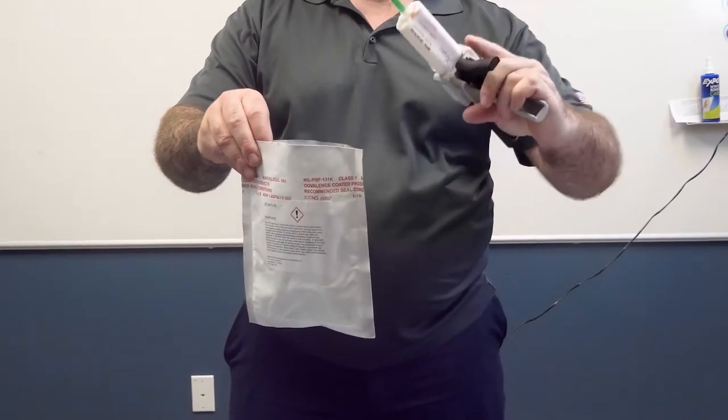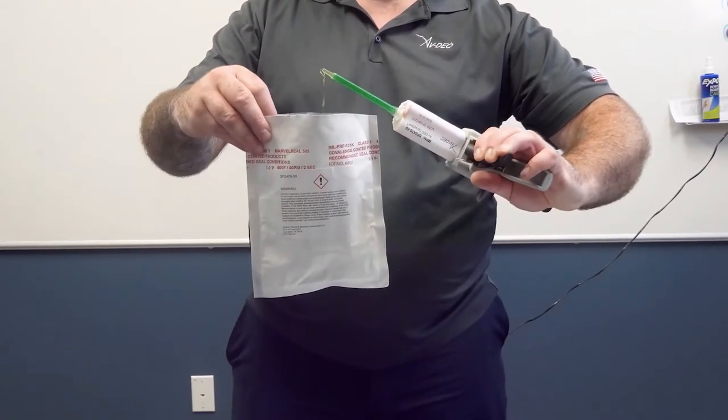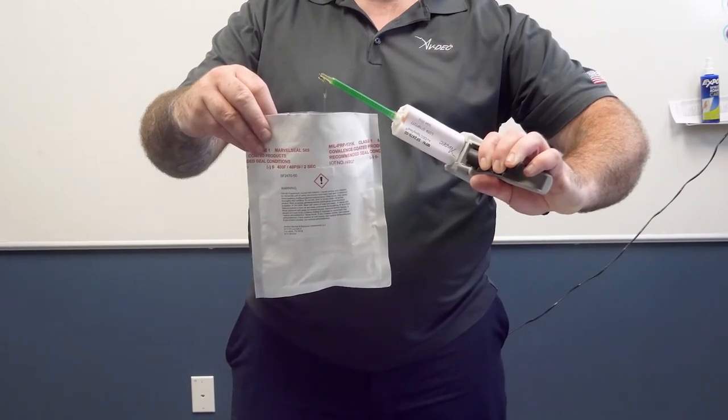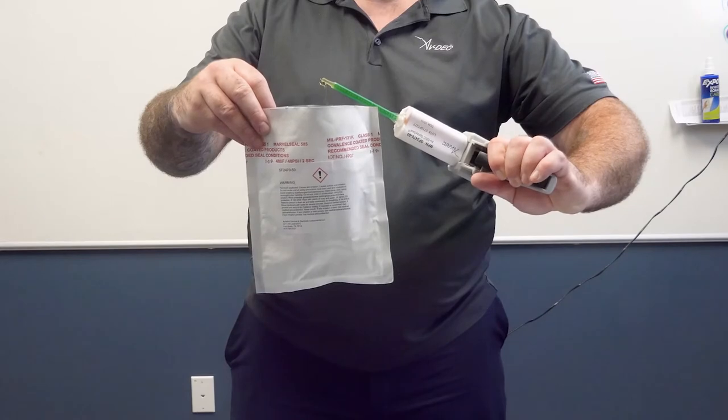Keeping the mixing straw pointing upward at a 45 degree angle, rotate the cartridge 180 degrees so that the hardener side is over the resin side and dispense one more full trigger pull of sealant into the waste container to remove air bubbles from the opposite side of the cartridge.